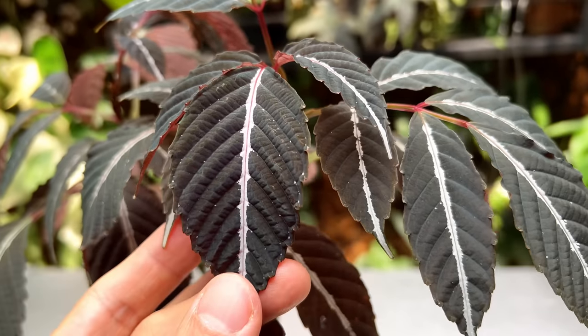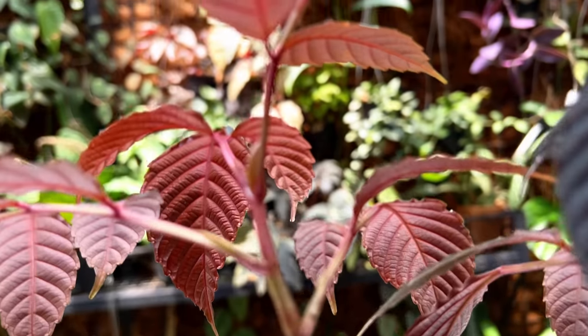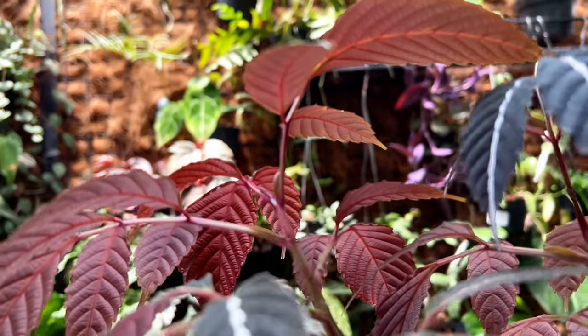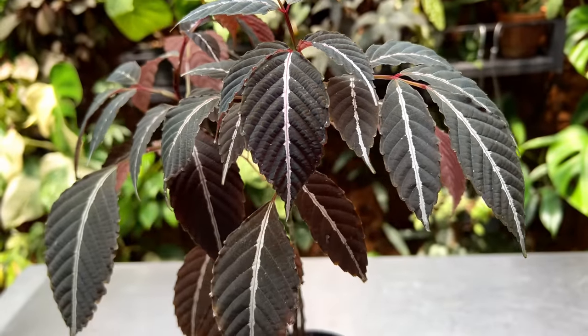I think it looks really gorgeous and I've featured it a few times on this channel. They have these beautiful leaves and the underside is a very dark, almost dark maroon, with a really elegant stripe down the middle — just a little bit of red. When they put out a new leaf it comes out like a trilobed raptor's claw, and then expands to its full size.